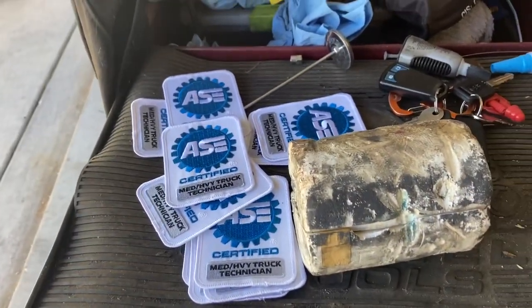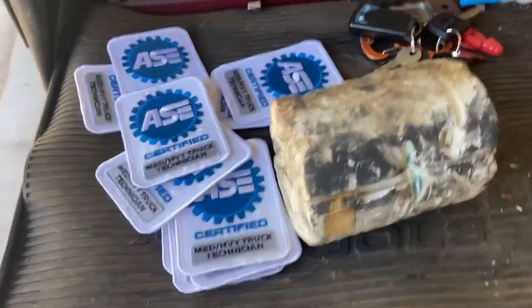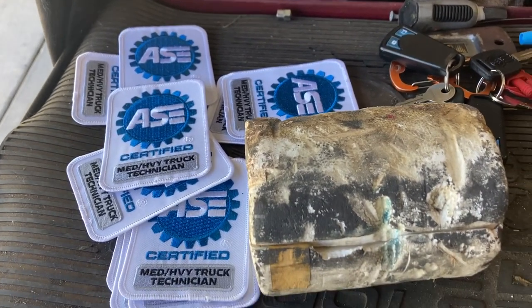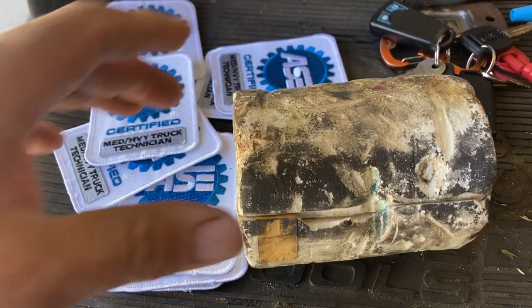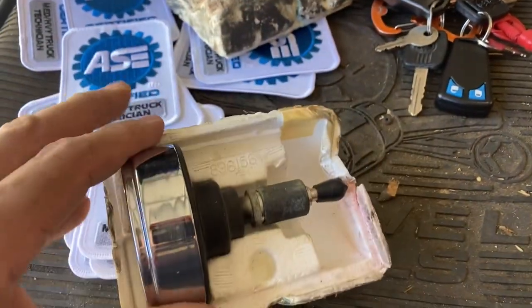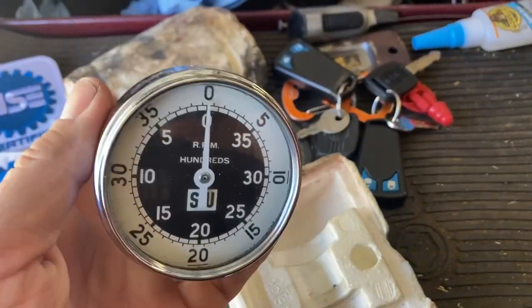Welcome back to the channel. Today we're doing a little reorganizing, a little restructuring, and I came across a very, very old tool. I'm going to bet that most people who see it are not going to know what it is or what it was used for. And here it is — there it is. This is a very old, very old-fashioned tool.